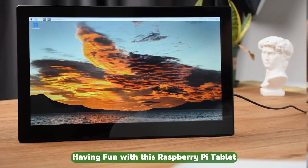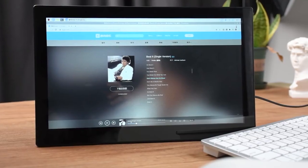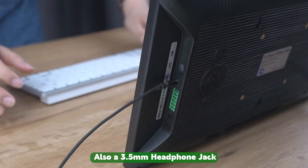Having fun with this Raspberry Pi tablet? Watch movies, listen to music. Embedded dual-track ferrite Hi-Fi speaker — enjoy the nice sound quality. Also a 3.5mm headphone jack.